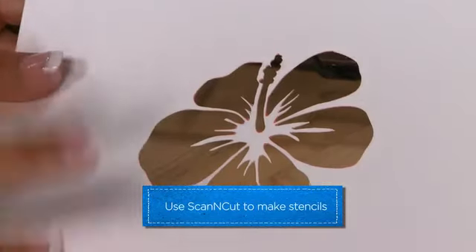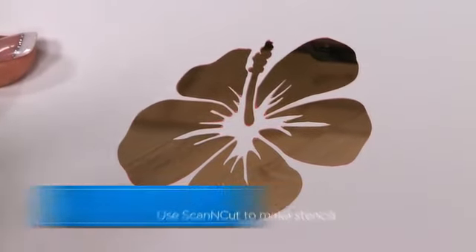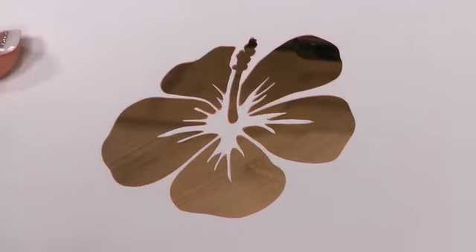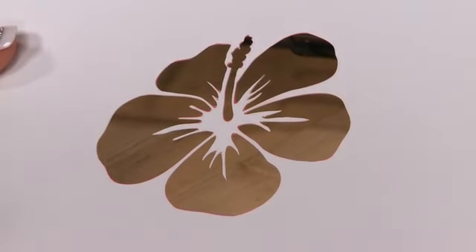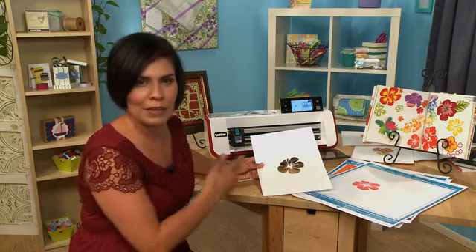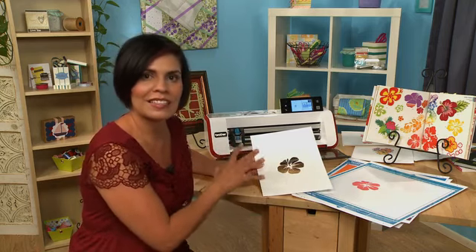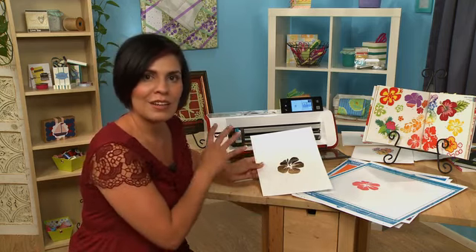This outline, this excess that I peeled off, would make a wonderful stencil. This is a great way of using what you already have — you've already cut it out and now you're using it to your benefit. With scissors or exacto knives you wouldn't be able to have this, so this is just another added bonus of being able to cut from Scan and Cut and now use this as a stencil for your project.